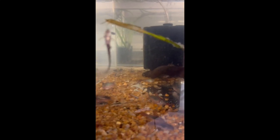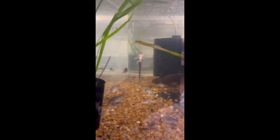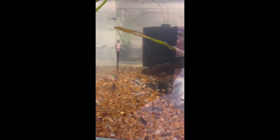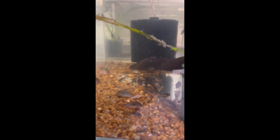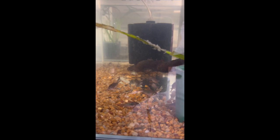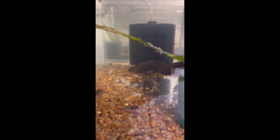In this tank here you can see some bronze corydoras and also some whiptail catfish — we'll be having those in every tank as we go along. These bigger ones are roughly about a month and a half old, so these bronze corydoras are basically ready to be sold at any time.